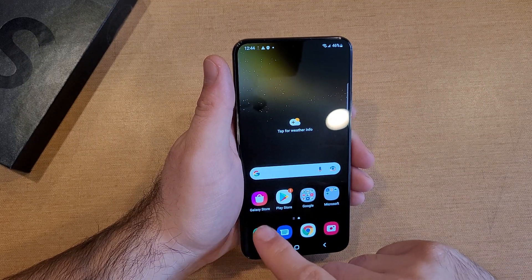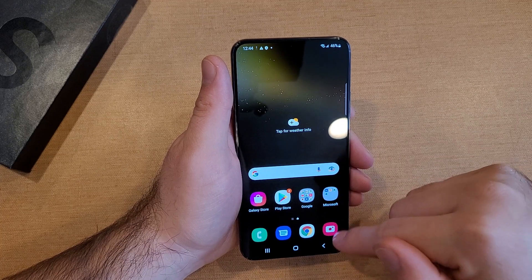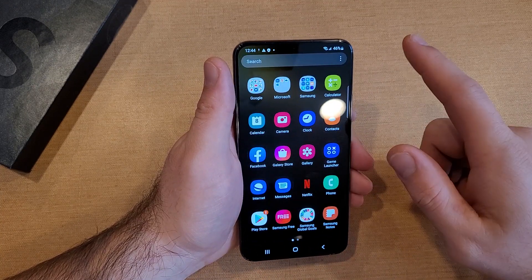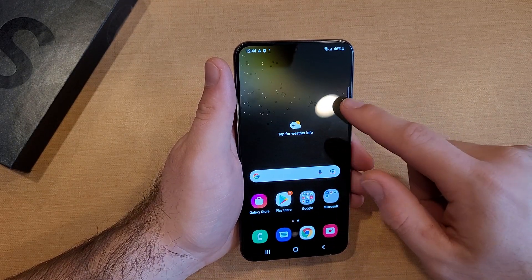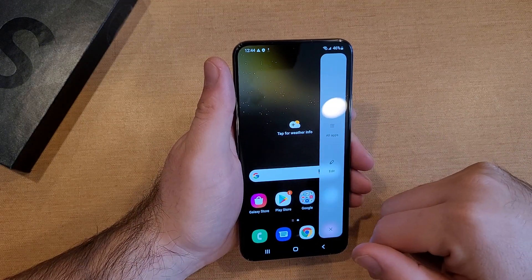The stock apps: Galaxy Store, Play Store, Google, Microsoft, the camera, Chrome for internet, Messages and calls. There are a few more in here that are not out on top. There's a little shortcut menu here that you can go through and customize.